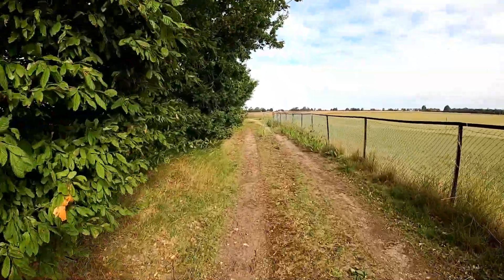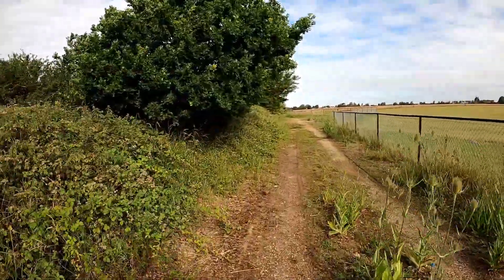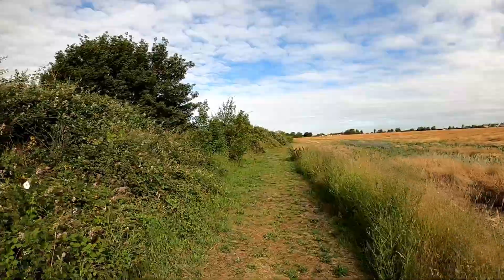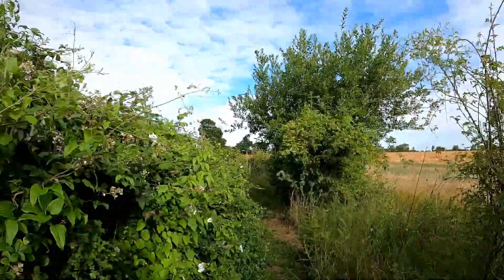To the right is the Fearing Falcon's football ground. I came through here a week ago with secateurs and cut some of this back.